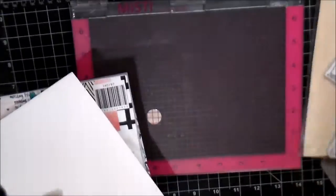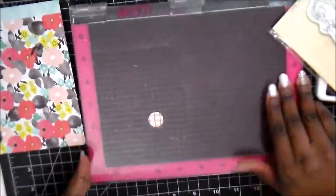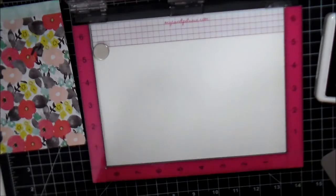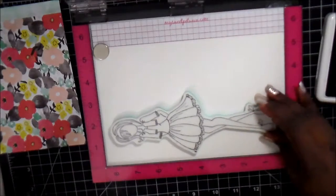So what we're going to do is we're going to use this Dear Lizzie paper pad — it's the documentary. This is a pad that I got from the boutique a while ago and I just haven't used it yet.